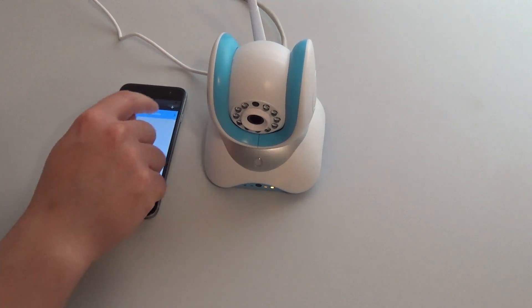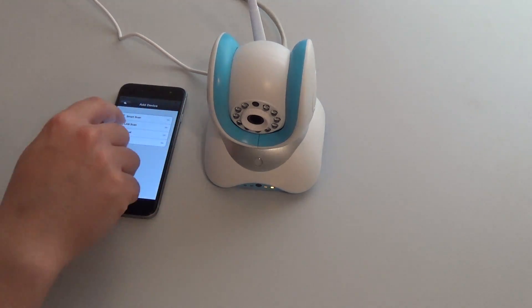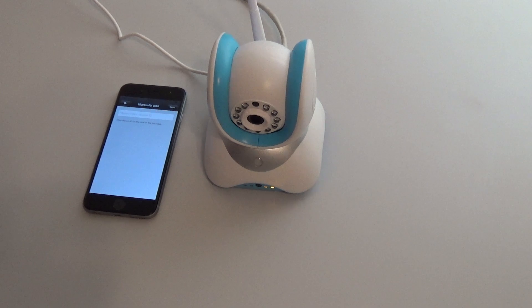However, there is also the possibility to add it manually. Go to add device, select manual, and enter the free CID, which you will find on the label underneath the camera.